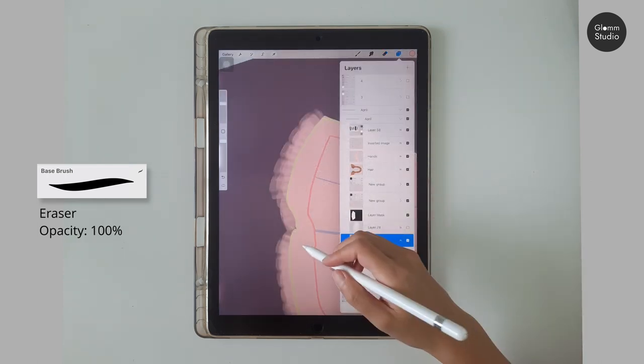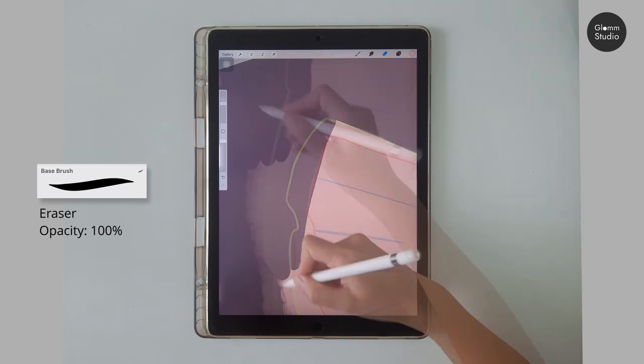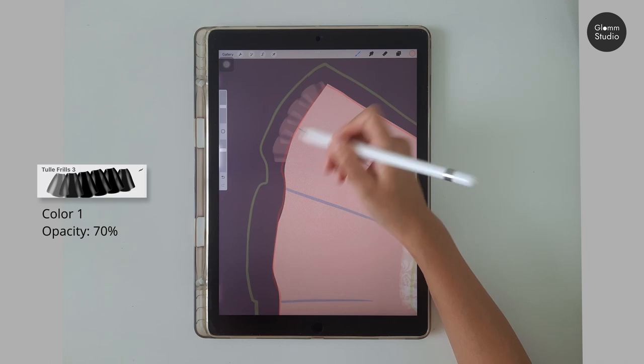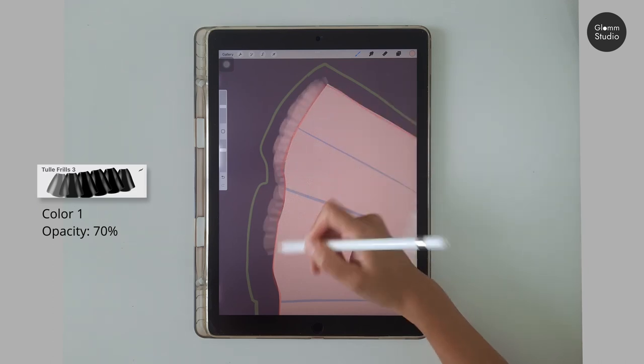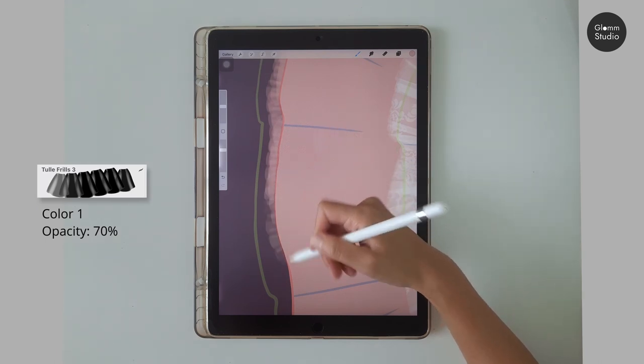You can hide the tulle layer to see clearer. Once you have finished erasing the hemline, use the Brush Tool Frills number three to draw only on this side so that the hemline looks softer.